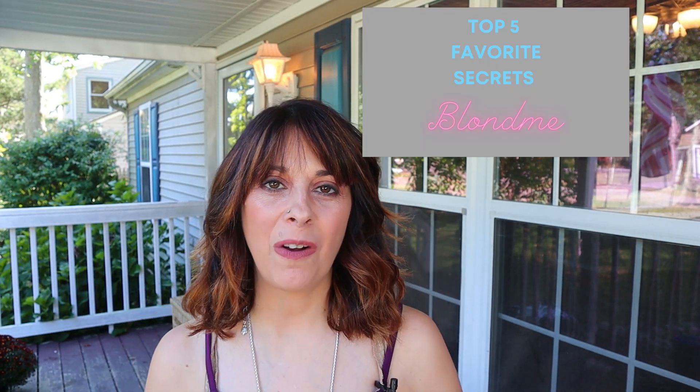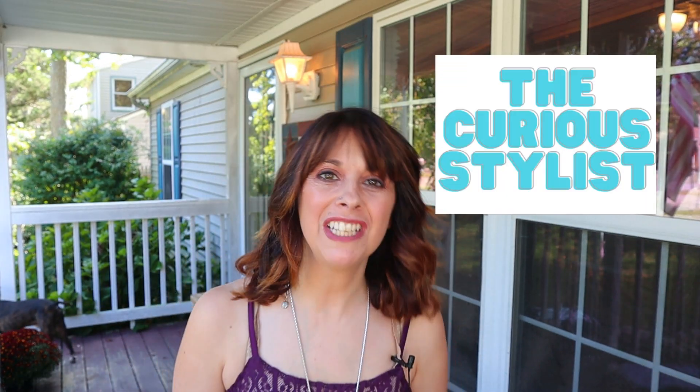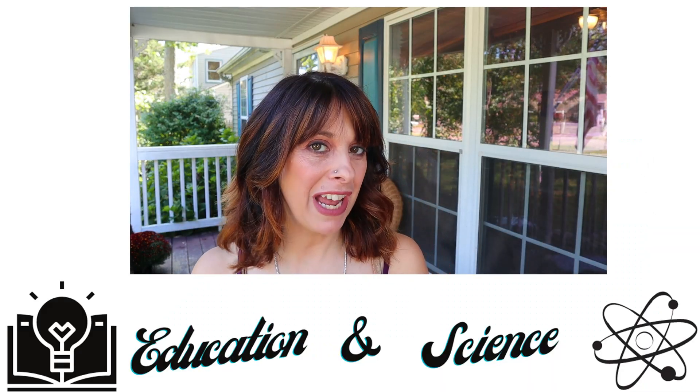Today I'm going to be breaking down my top five secrets on how I work with Blondme. By the end of the video you're going to understand the product better and be able to use it with more confidence. I'm Maureen Moody, the Curious Stylist, and I want to build your confidence in your career through education and science. So if that sounds like fun, stick around.